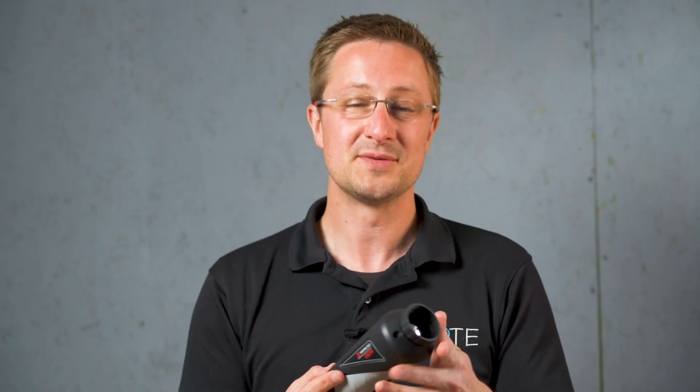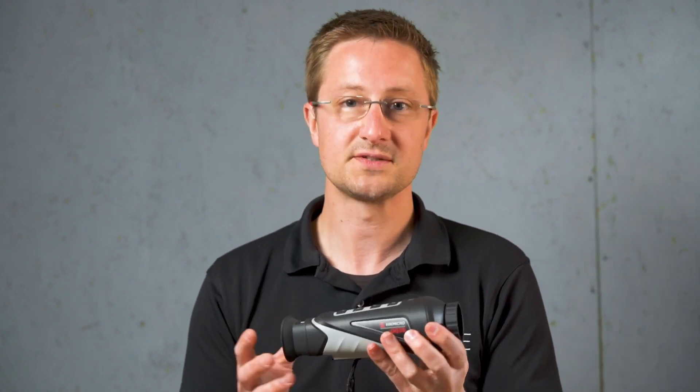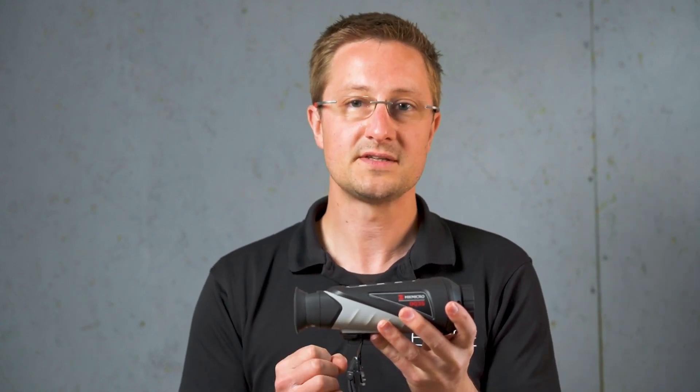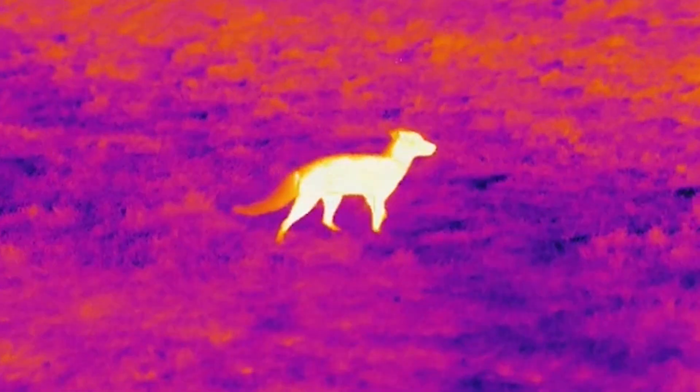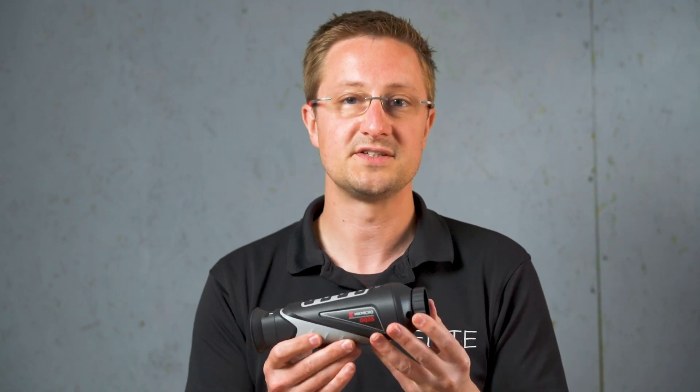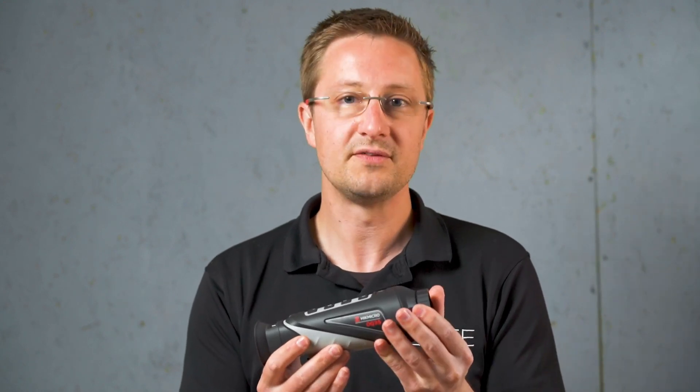The front lens is made of germanium, which is a naturally found element. It's really expensive to produce and it's why it's a big part of the overall cost of the unit. Units which use a smaller front lens are built to a lower price, while the more expensive units will use a bigger lens. A bigger lens also helps with detection distance, and it affects your focal length and overall magnification.